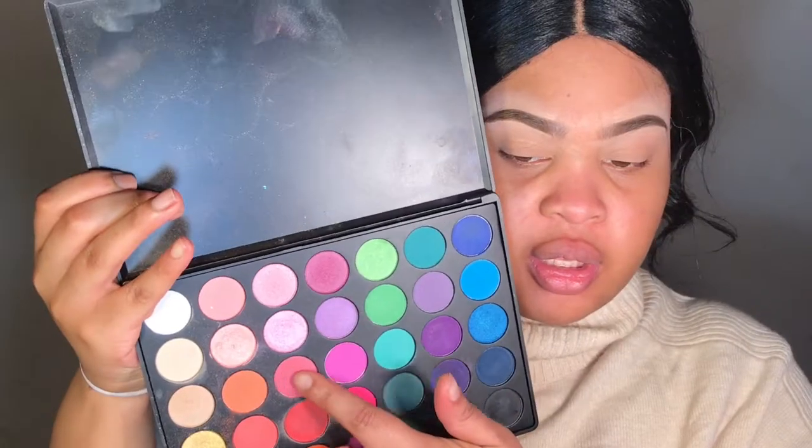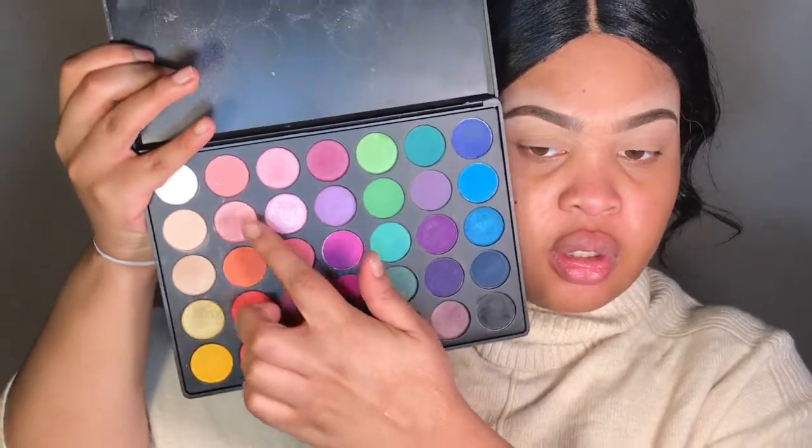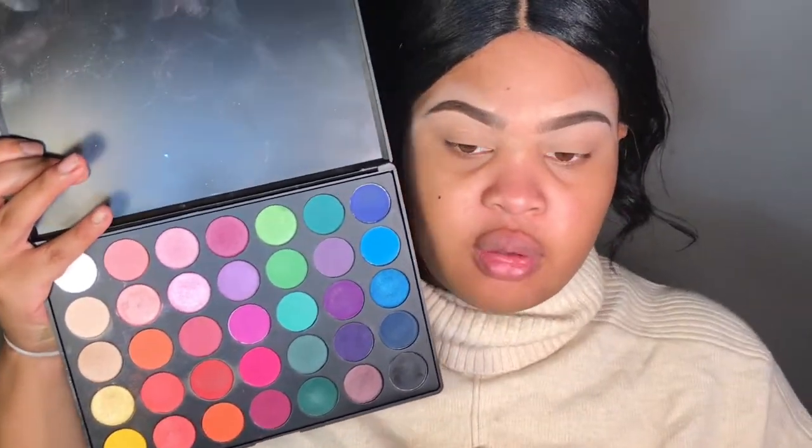So the makeup look I want to do is going to be very peachy pink. The reason is because I was at Walmart and I saw a product that is usually always sold out — the Master Chrome Highlighter from Maybelline — and I found a pink one. I definitely loved the first one, love the finish. We're going to start with my eyebrows.